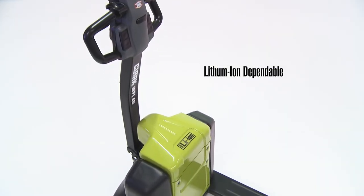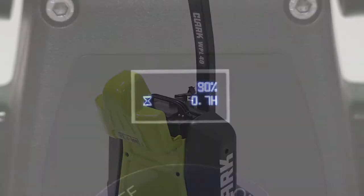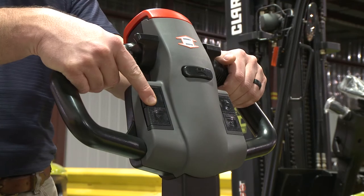Third, it's lithium-ion dependable. On-demand lithium power keeps the WPL-40 running and maintenance-free during extended periods of work.